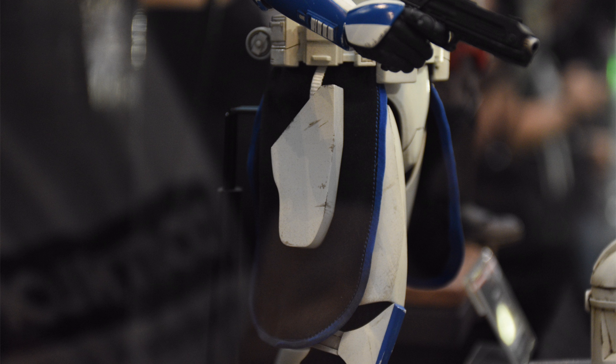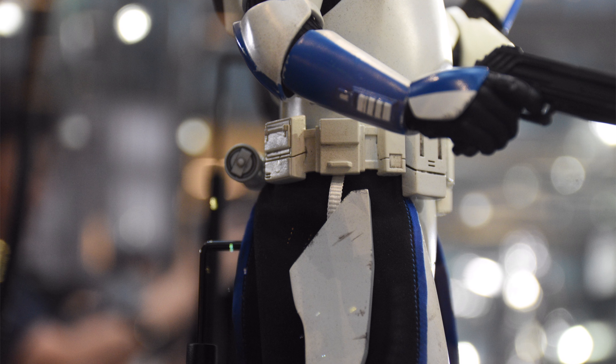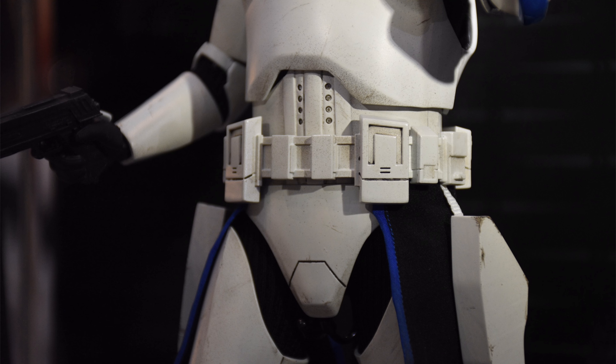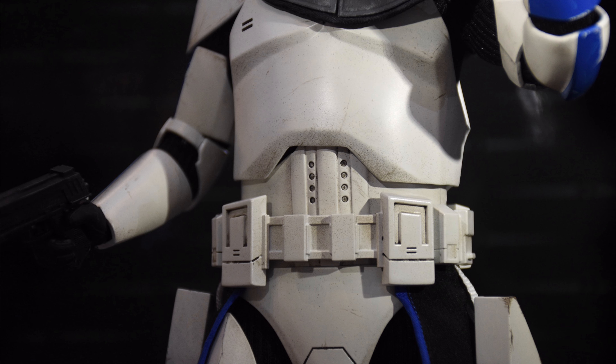Some people are going to like this new armour sculpt, but a lot of people aren't. I personally dig it — I reviewed the 501st live-action Kenobi series clone and thought it was a big step forward for proportions, realism, and articulation, not to mention the gloss, which screamed old-school Imperial Stormtrooper armour. If this isn't the Captain Rex for you, the original is still out there, so maybe just stick with that one.